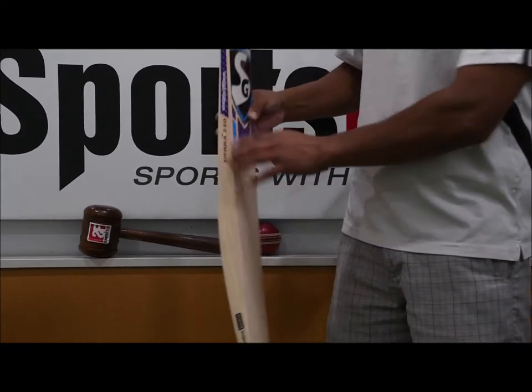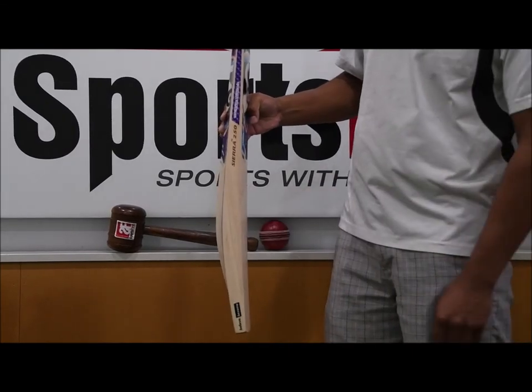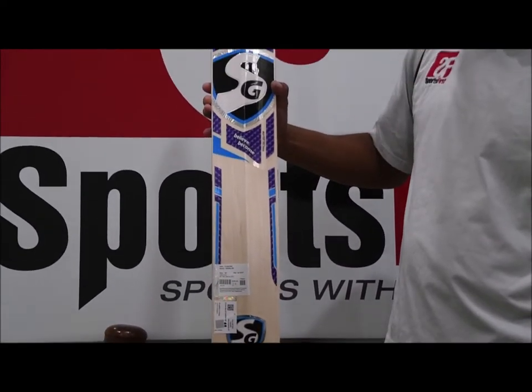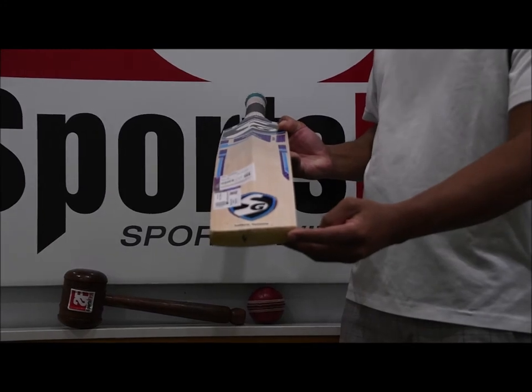Obviously English Willow. In terms of the profile there, you'll see it's a mid to low profile with generous size edges as well. And in terms of the back of the bat there, nice and clean, not too many blemishes. And the toe there doesn't have a toe guard and it's semi-round in terms of the shape.